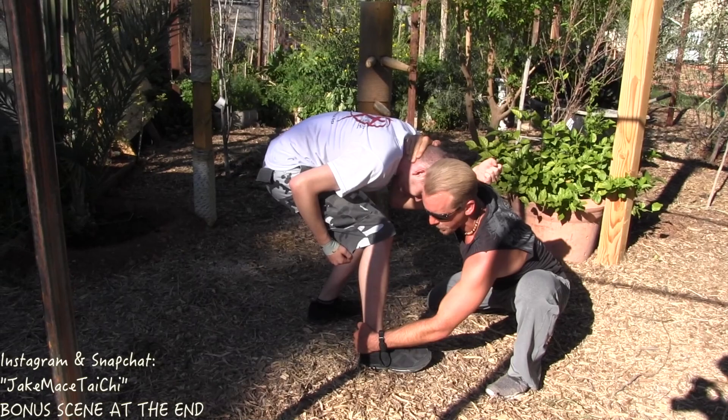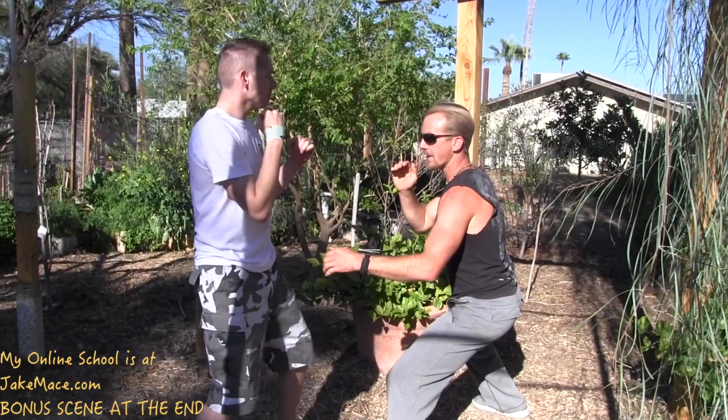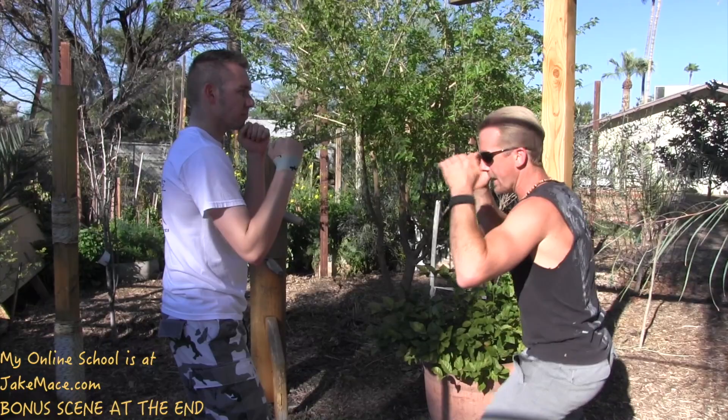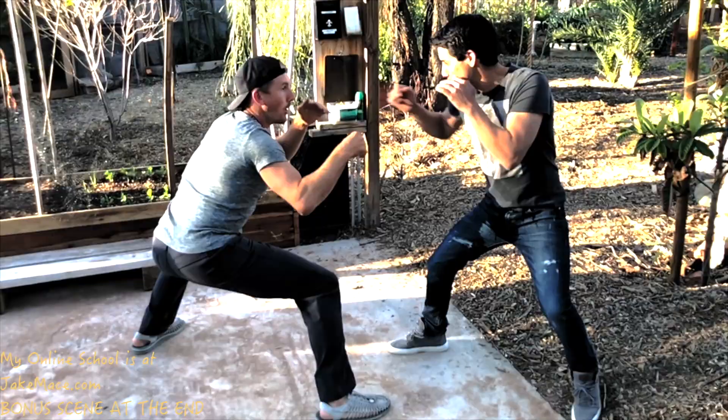Grab behind his ankle or heel and pull his foot toward me as I shoot his collarbone back down to the floor. I do not need to follow him down — I throw his leg in the air and get out of there. One more time: cover, cover, move in, hit, hit, grab. I've got him now. Put his nose by his knee, grab onto his foot, pull the foot toward me, shuck his collarbone back, back flop him, throw his leg in the air, and get out of there.